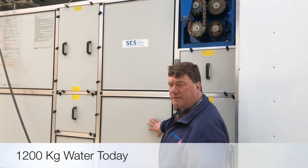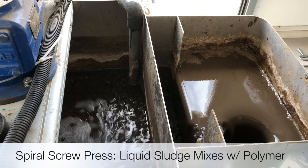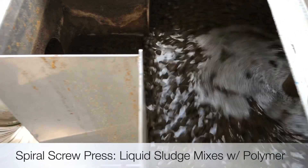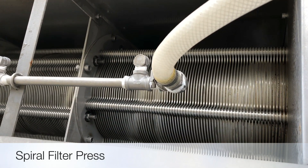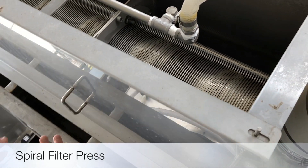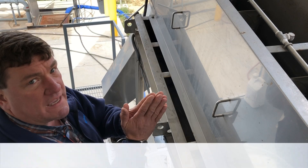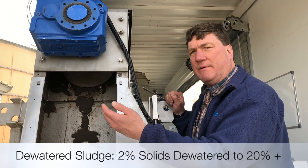We're going to talk about some of the specifics on how this machine works. The spiral screw press starts with liquid sludge coming in, having polymer introduced to it, where the mix of polymer and liquid sludge is about 2% in the mixing box. The mixing box then feeds the polymer-added sludge down into the spiral filter press. The spiral filter press is merely a gentle screw inside a set of rings — every other ring is fixed, every other ring is loose — providing a slight space for the filtrate to be removed from the cake. Here's the dewatered cake coming off the end of the spiral press: 2% liquid sludge going in, coming off at 20-plus percent.